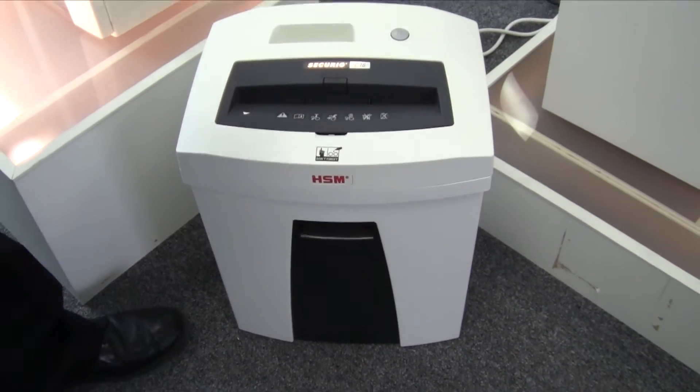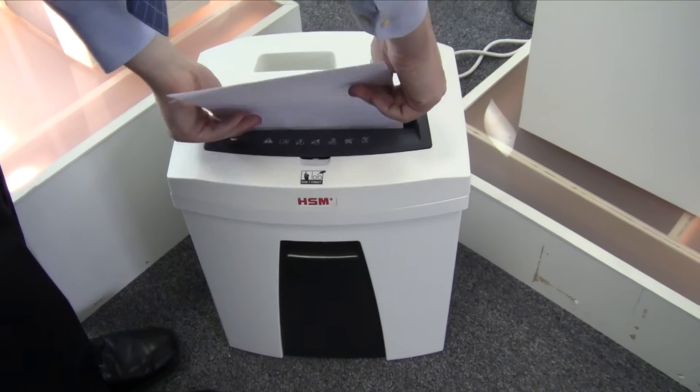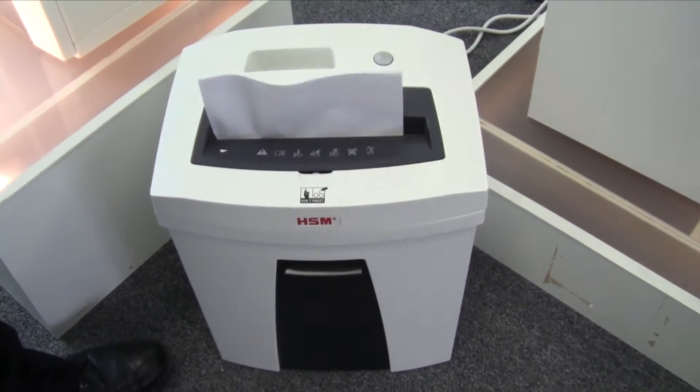Here we have the HSM Securio C16 and C18 models, which is perfect for one to three users.